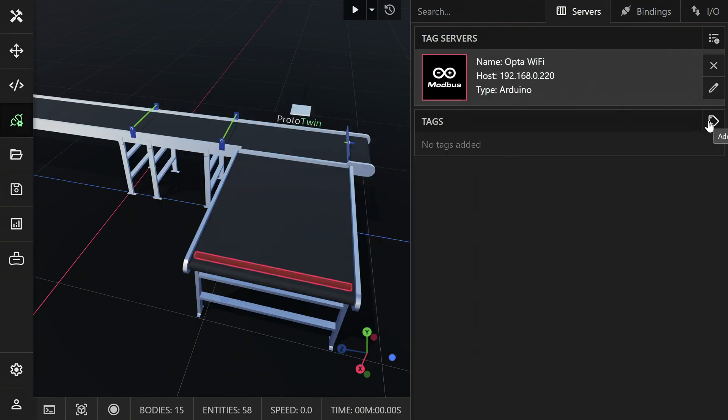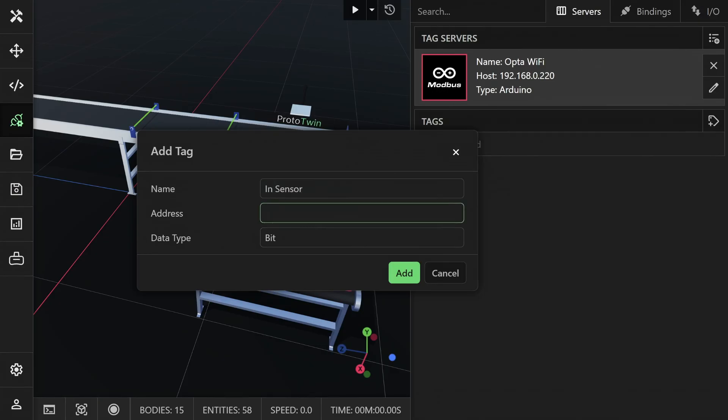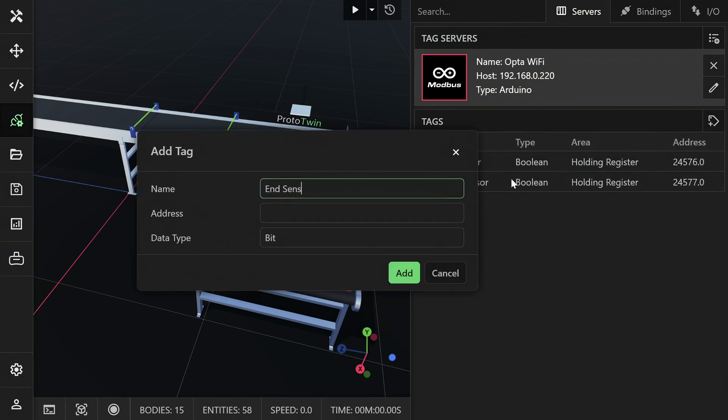Now click the add button to manually add the tags. You can find the addresses for each of the tags by opening status variables in the Arduino software. Enter a name for the tag, the corresponding address from the Arduino software, and the data type, which you can leave as bit for all the tags we defined.